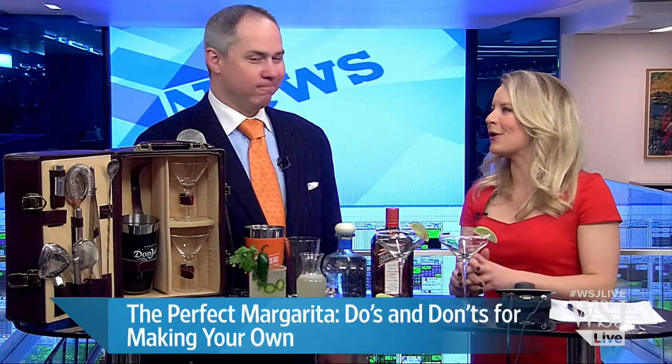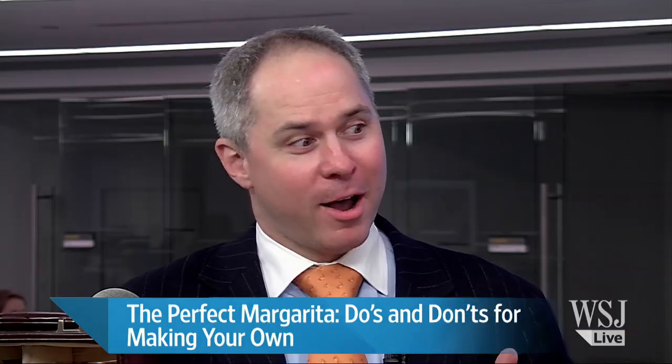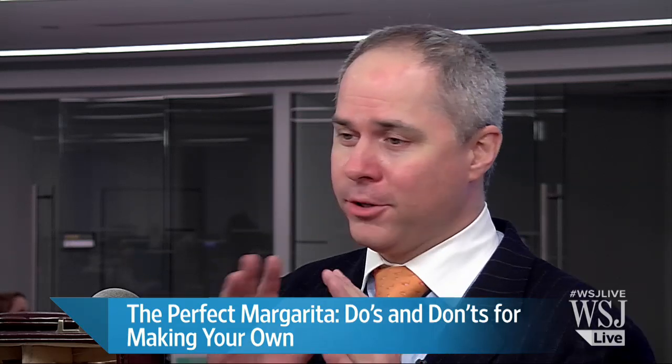Let's start with the do's and don'ts for making your own margarita at home. You think it would be simple — it's the easiest cocktail to make and the easiest one to mess up. You have to use fresh squeezed lime juice. Fresh is critical.